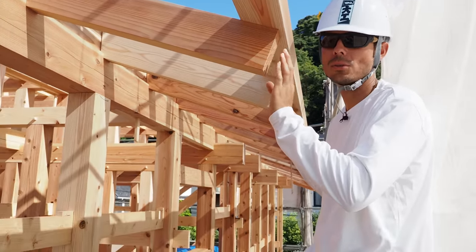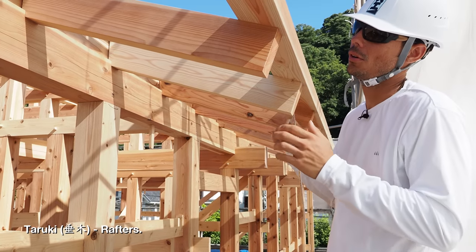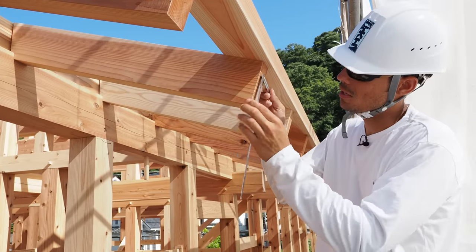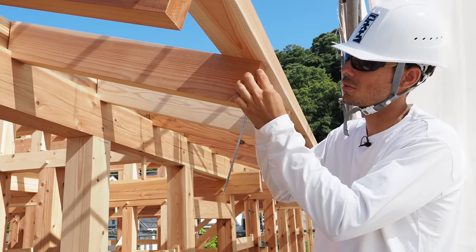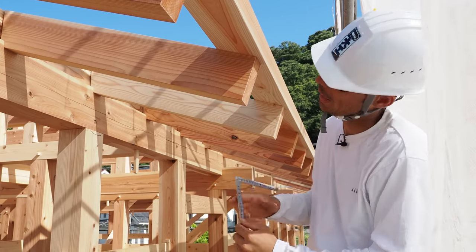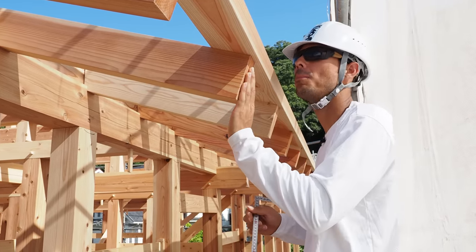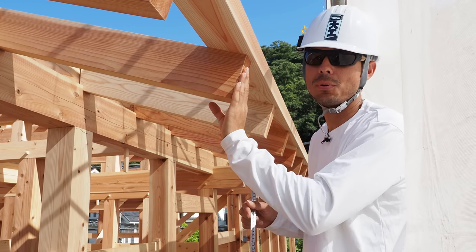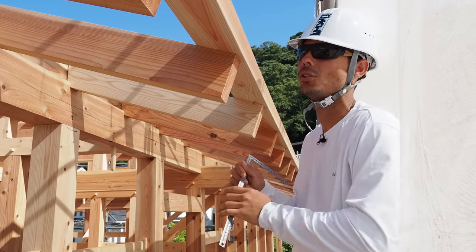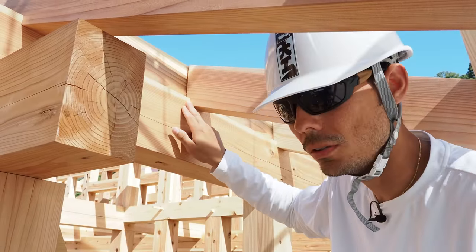I'm up by the roof now, standing next to the rafters — called taruki. This particular house has very tall rafters: roughly 54 millimeters by 120 millimeters. They're very beefy, and insulation will be put inside this roof as well to help with heat retention during winter.